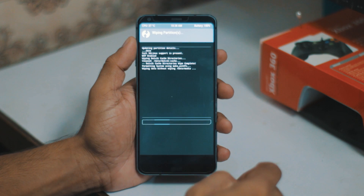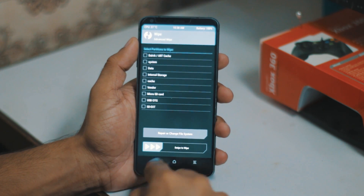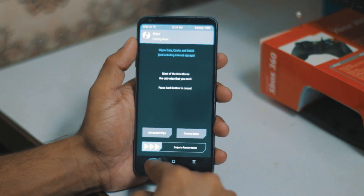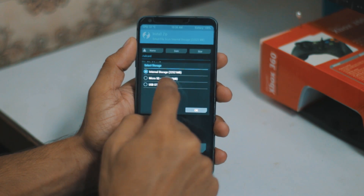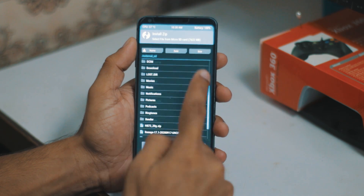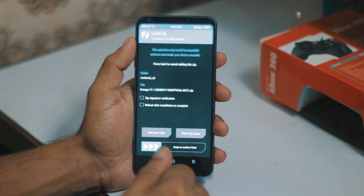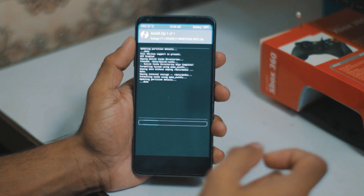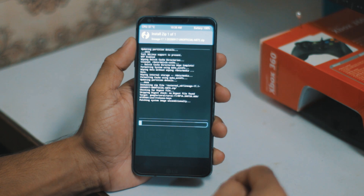It's doing its thing. Go back and now we are going to flash this ROM. To install, we have to select the SD card because we have it there, and we have to select LineageOS 17 unofficial. I'm going to flash it first, then we are going to flash the GApps later.